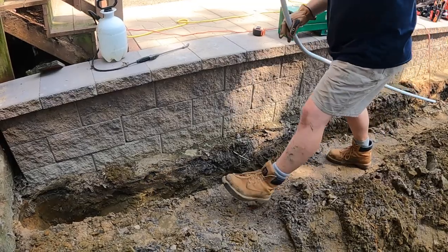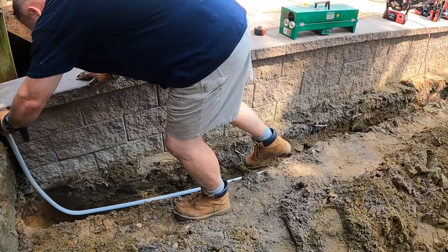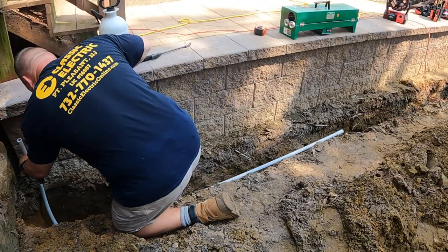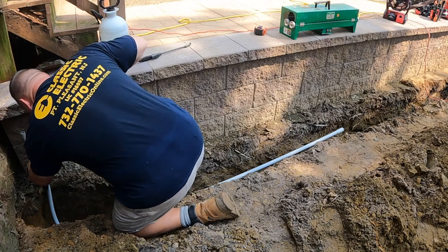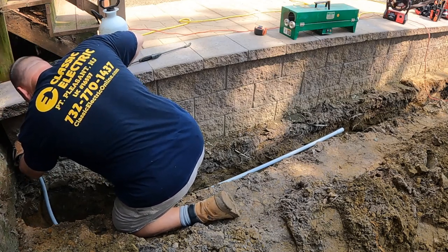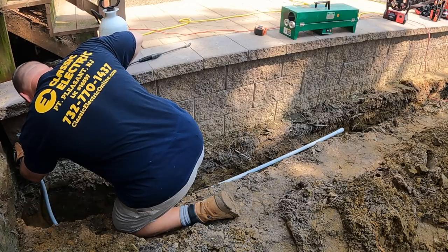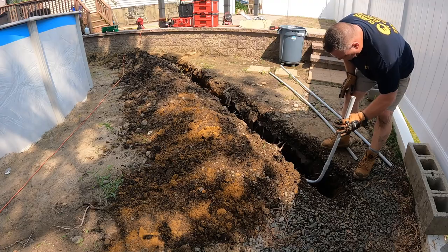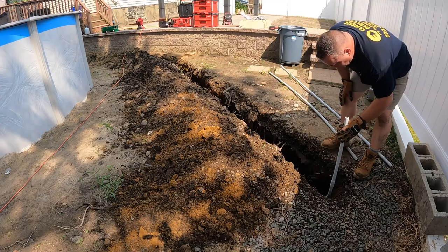I believe this one's eight inches by eight inches by four inches deep. That PVC will be going into the bottom of the box, and then you'll see another one coming from the house that'll go into the back of the box. This box is used just to make pulling the conductors through the conduit easier — that's the main purpose of it.